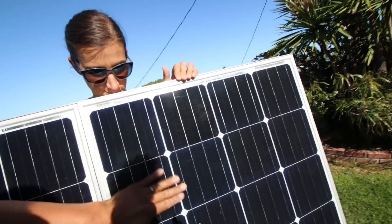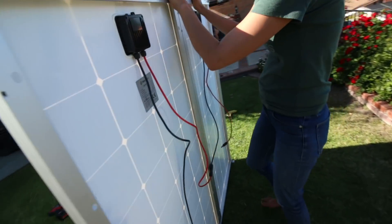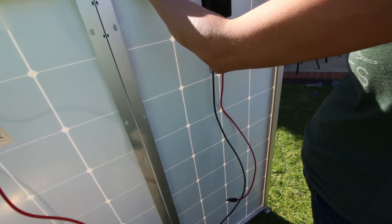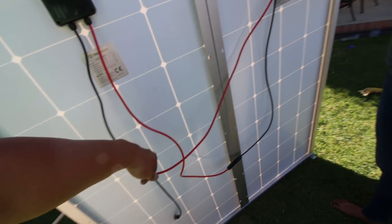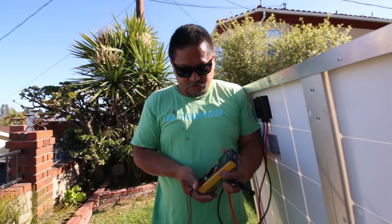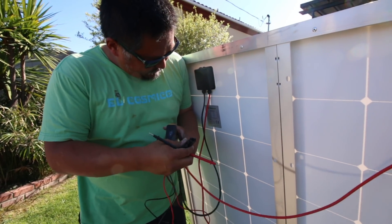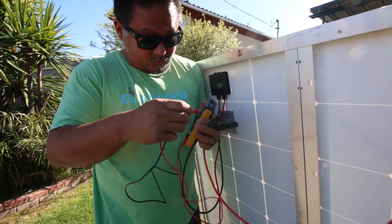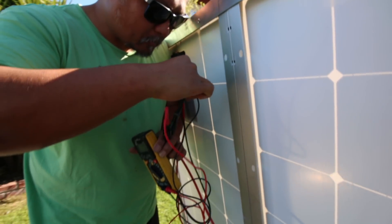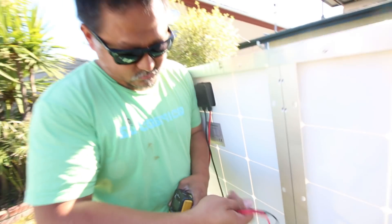Now it's one big panel. I've connected them in series in the back — to do that you go negative to positive, and the positive connects to the negative on the other one. Now if I measure the voltage coming out of these two panels set up in series, I should be able to see about 45 to 46 volts. And there it is — 45 volts, perfect.